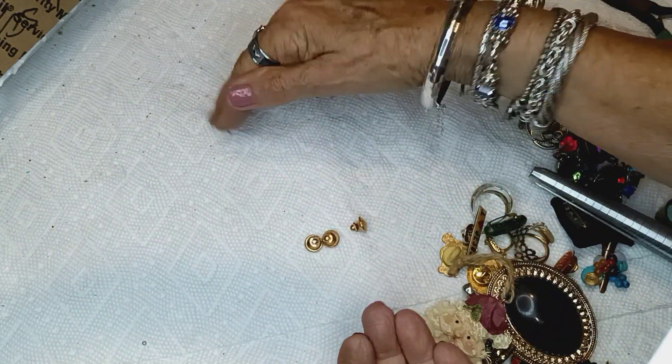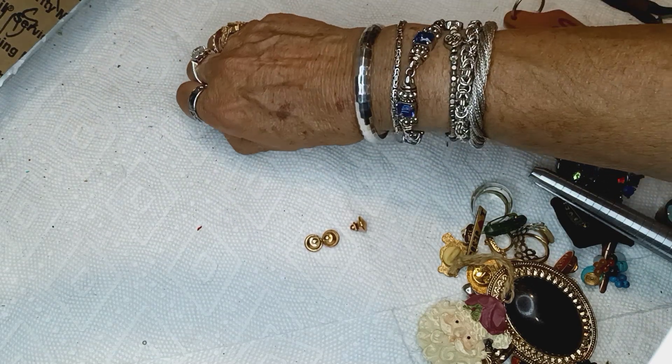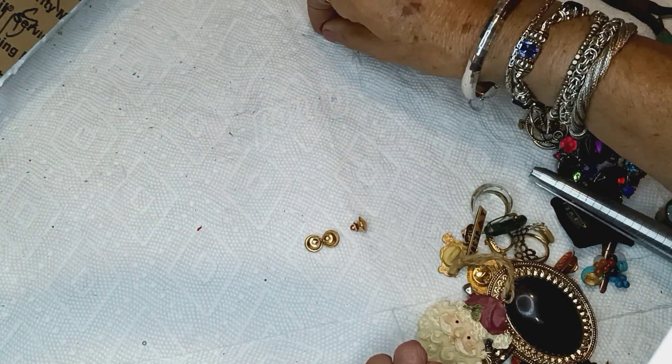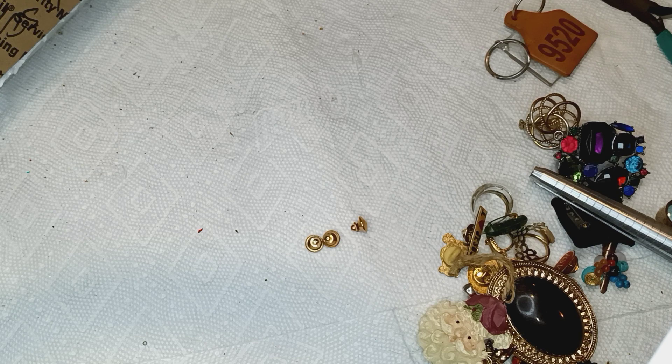I'm quite partial to my handmade stuff because every single one of them is different. Some people used to buy it right off my neck in the grocery store, the movies, the mall, or at work. I'd go somewhere wearing jewelry and come back without it because someone would say, 'Where'd you get that?' and I'd say 'I made it.' And they'd say 'Can I buy it?' Well yeah, if you've got money!